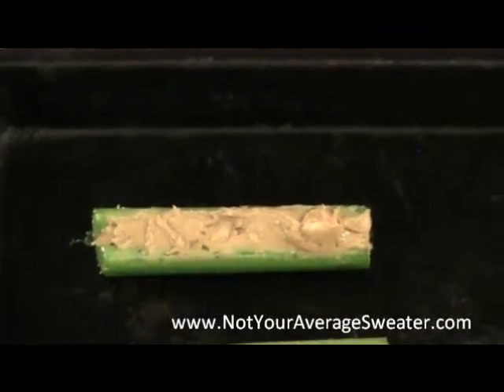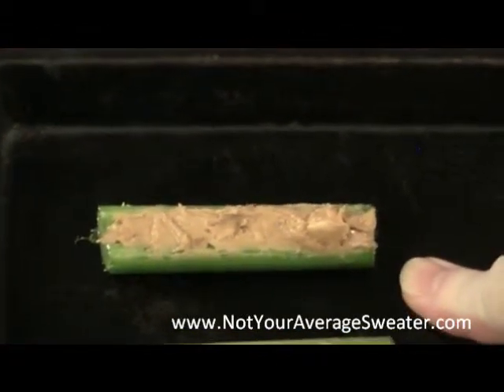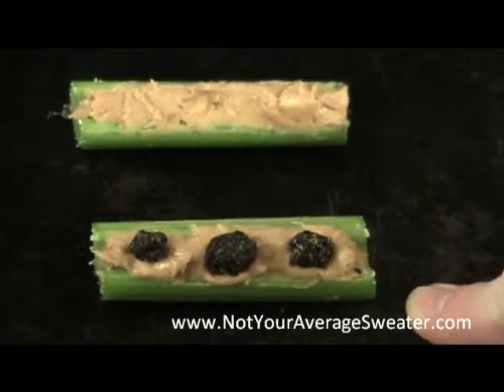Back in my Girl Scout days we used to make Ants on a Log by starting out with a piece of celery filled with peanut butter — you can use either chunky or creamy, whatever is your preference — and then you put raisins on it and it becomes Ants on a Log.